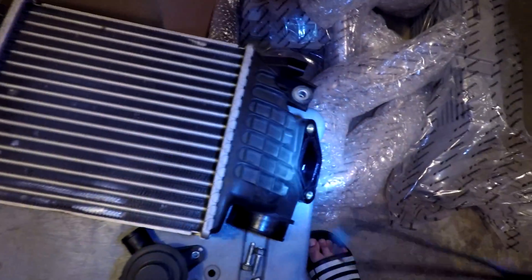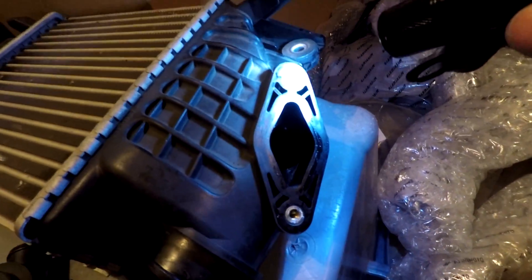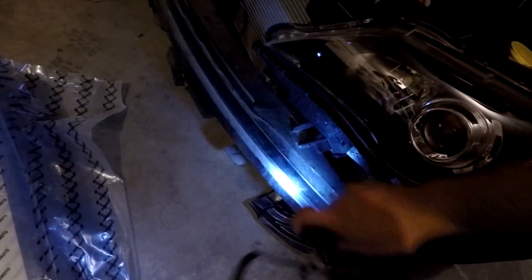So this is the top mount intercooler all out. All I had to do was take this screw out, then take these two screws for the bypass valve, and then take this screw out right here and one right there. It was really simple to take out and it's super light too. Now I need to read the manual — I think I need to take this crash bar out right here. I'm pretty sure I need to take it out just because I don't see how I could fit the whole intercooler in there without the bar interfering. I'm gonna read up more about it tomorrow.